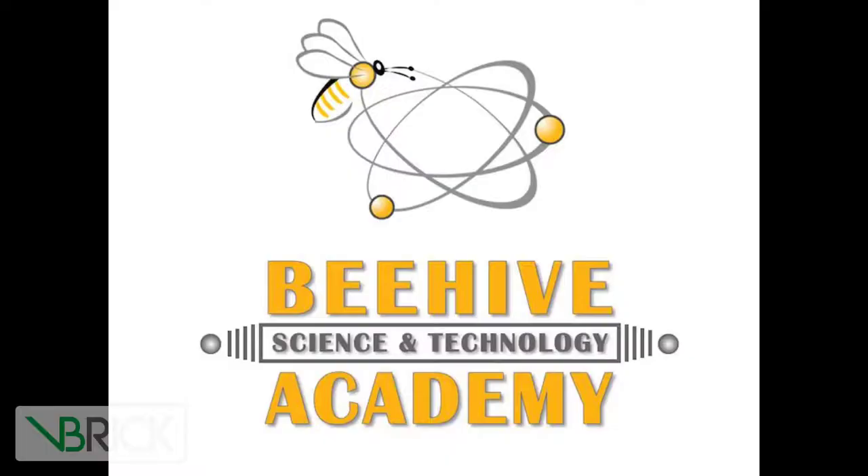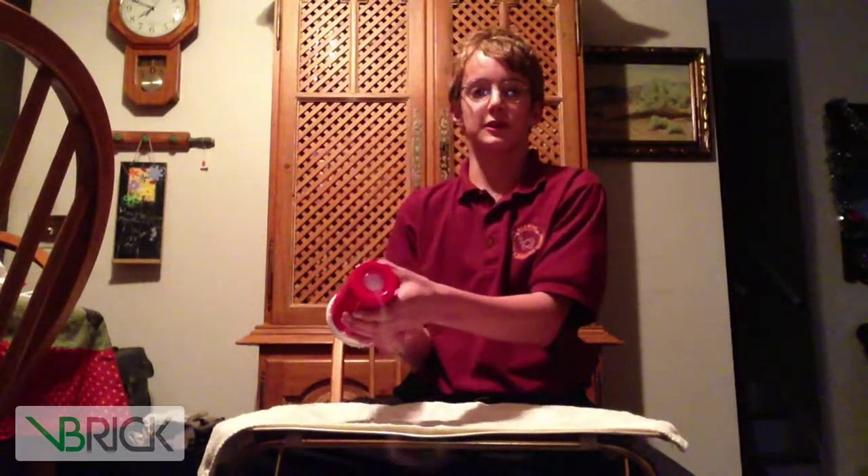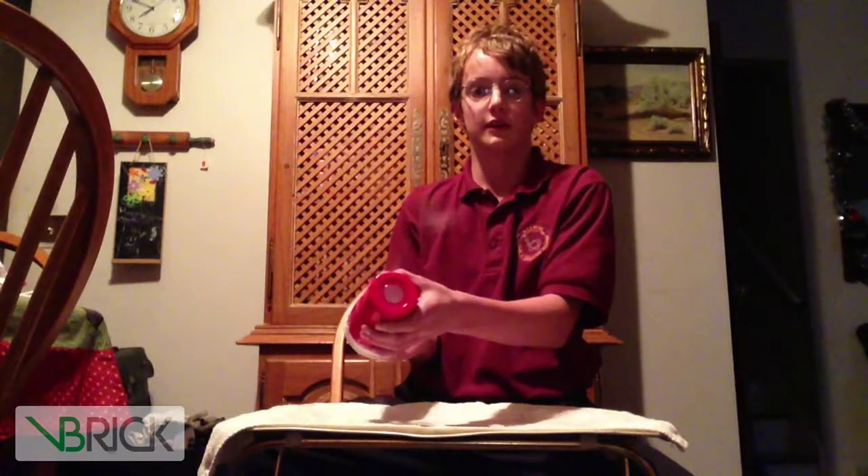Hello YouTube! I'm a student from Beehive Science and Technology Academy, and today I'm going to show you how to make a dry ice smoke ring launcher from a cup. And just to show you, it does make rings. Let's get started.